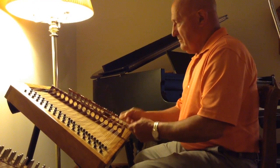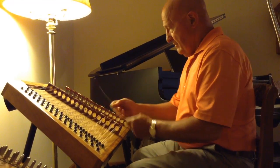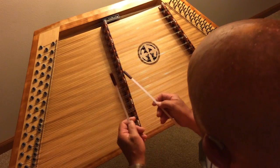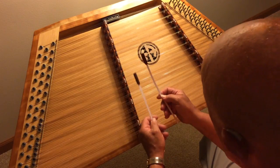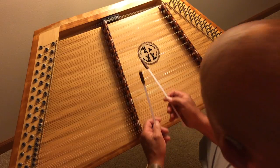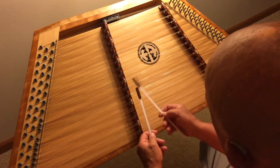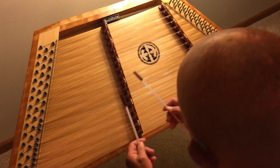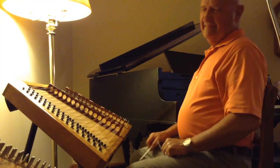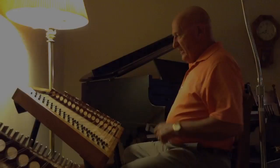So it goes like this. [Performance demonstration of the tune]